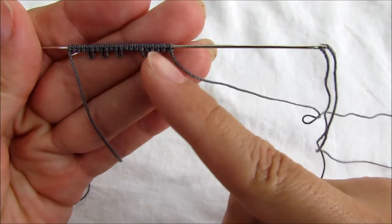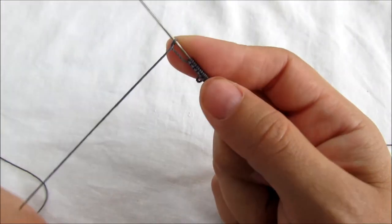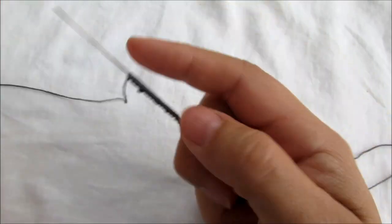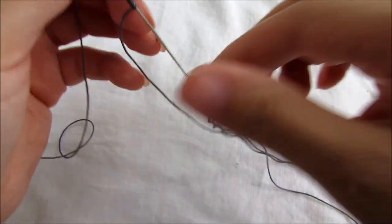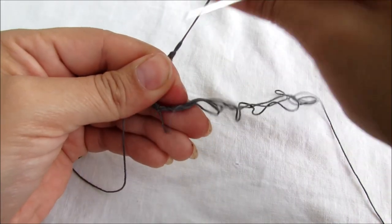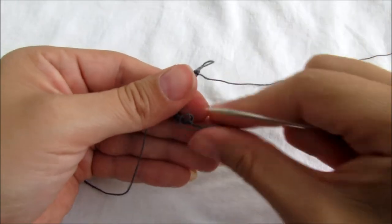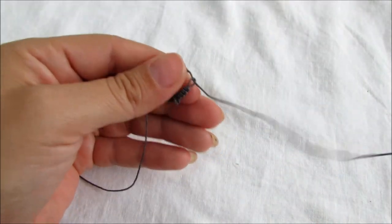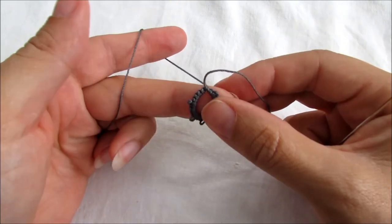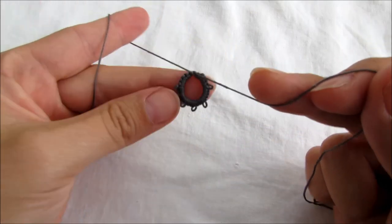So you have: five double stitches, picot; five double stitches, picot; three double stitches, picot; three double stitches, picot; five double stitches, and one more picot, and five double stitches. Okay, so we're going to close our ring. Go into the loop, close that ring, reverse your work, do a little knot. That's our first ring.